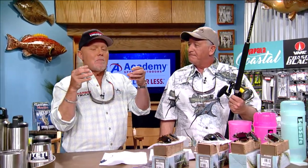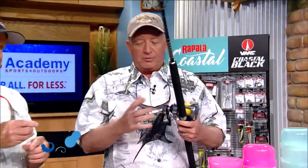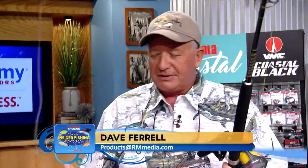Academy Sports certainly has a lot of rigs and techniques here at the CCA Workbench. You know, sailfish — we've talked many times about all the rigs and the way we rig our bait, but we don't often talk about what happens at the point of sailfish contact with our bait. That's very important, and there are a lot of ways to do it.